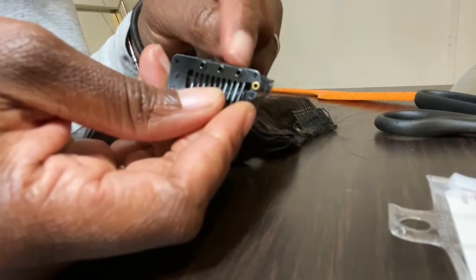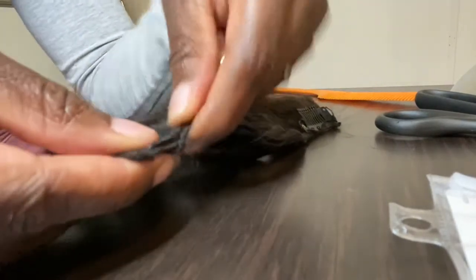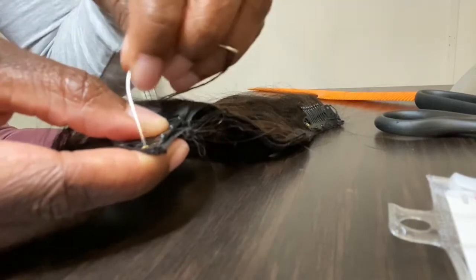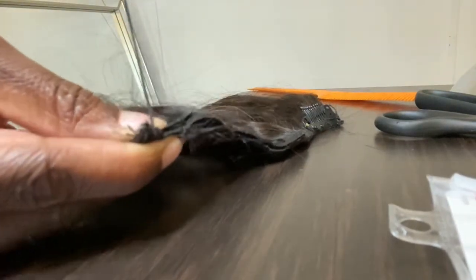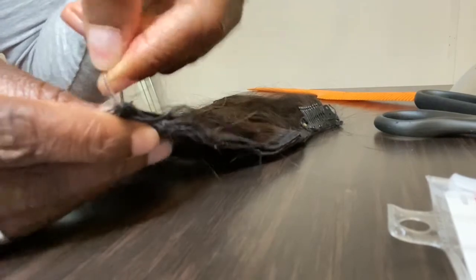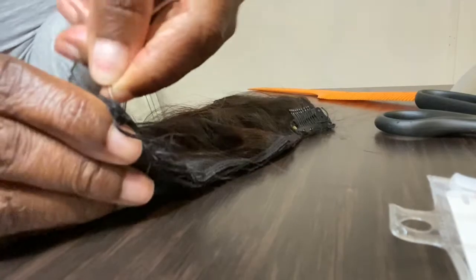The way these clips are made, you can only sew into the outside holes — this hole and this hole. The middle holes are too small unless you have a regular sewing thread. So I just place it onto my track, flat side down. It's up to you how many times you want to sew into each hole; two times is enough. You want to go in that hole and through the track.